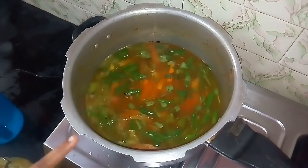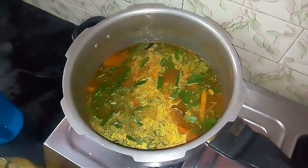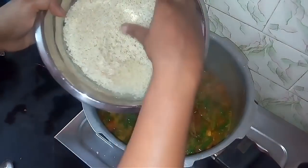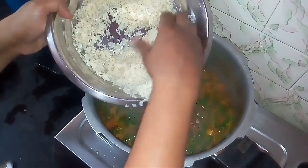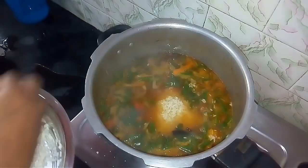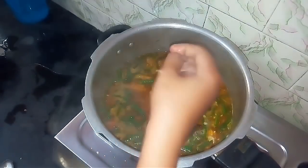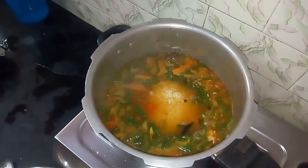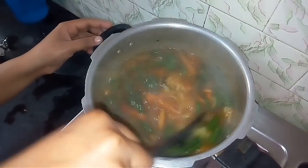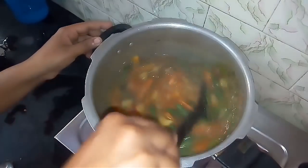I am going to add a couple of fried onions. Now I will add a little more fried onions and add some more. I will add the fried onions and mix them at this stage.